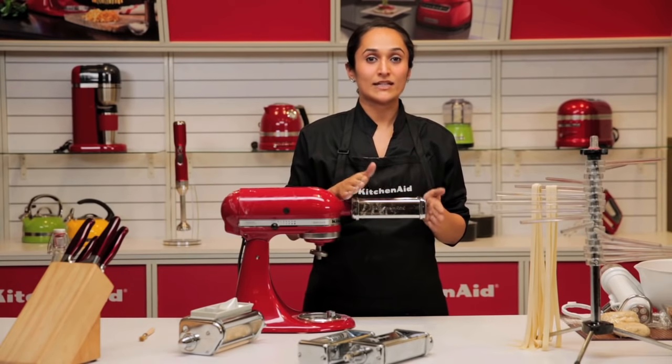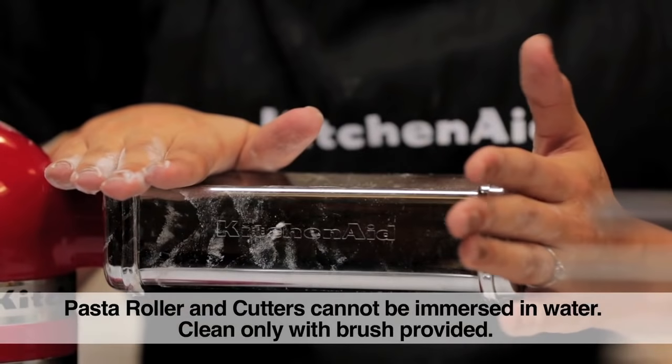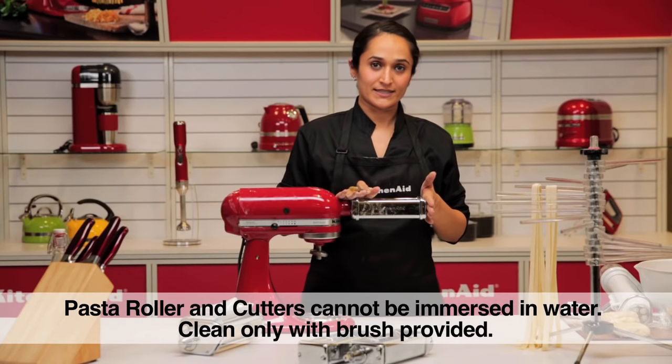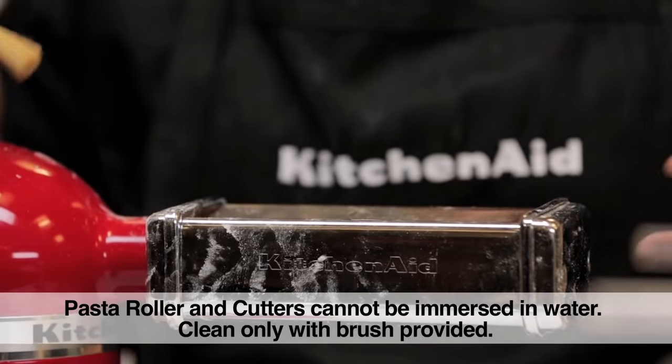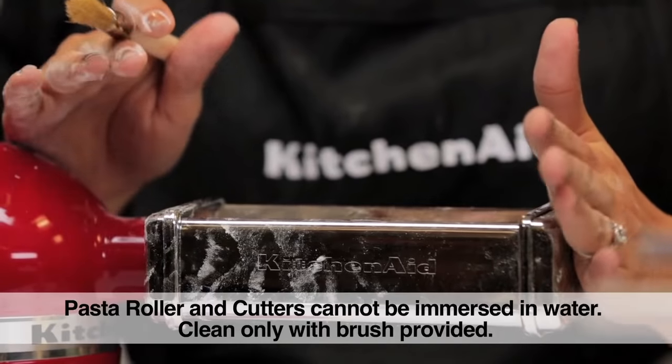The pasta roller and cutter set cannot be immersed in water, thus you cannot wash any of the three pieces. It comes with a brush so once you've used the pasta attachment, let the pasta dry out, let it fall out or brush it out, but do not immerse in water at any point.